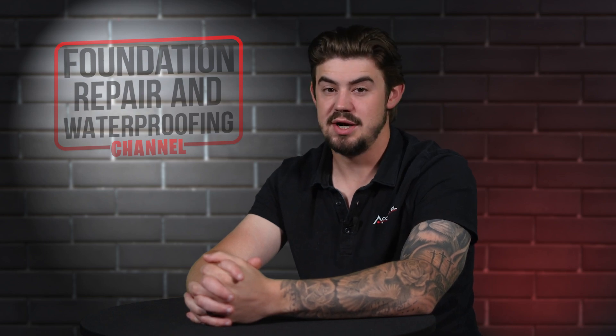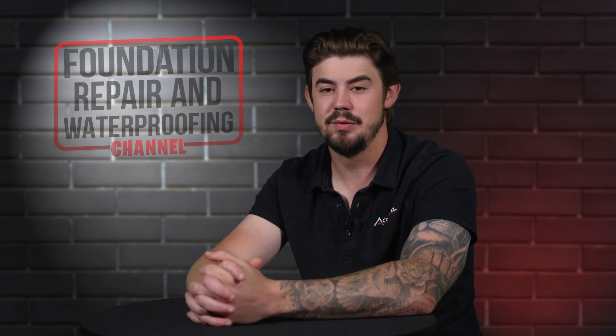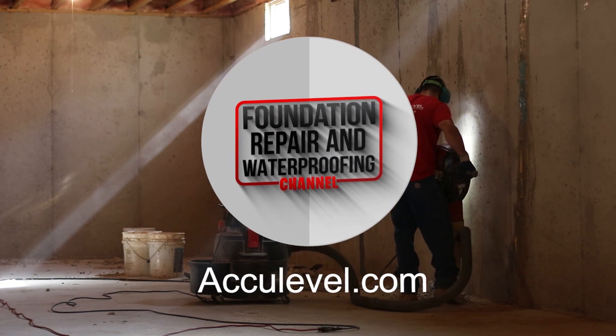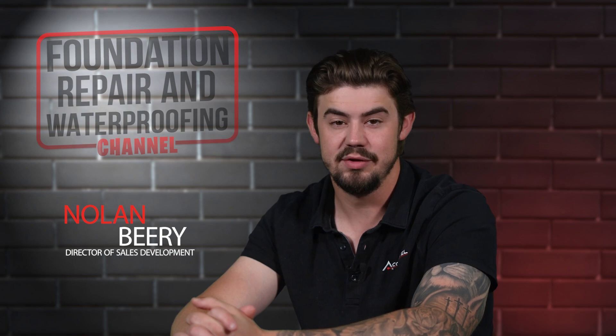How much do carbon fiber straps cost? When you think of repairs that could be done to a basement wall, a cracked wall can be ominous. Stay tuned to find out how much carbon fiber straps cost. Hi, I'm Nolan Beery, the Director of Sales Development at AccuLevel.